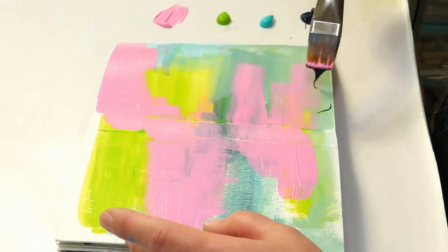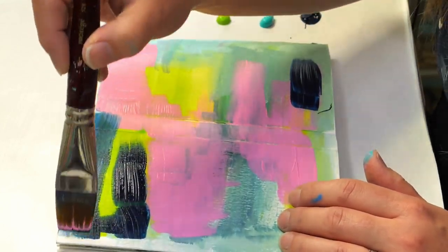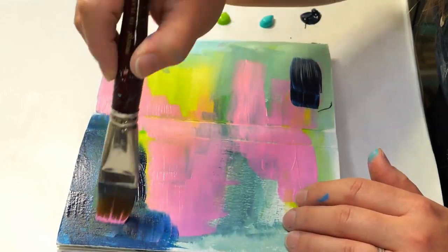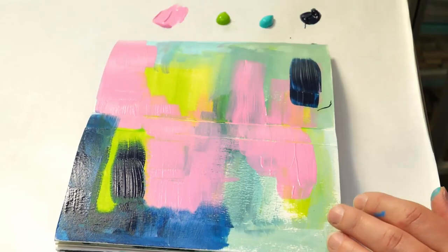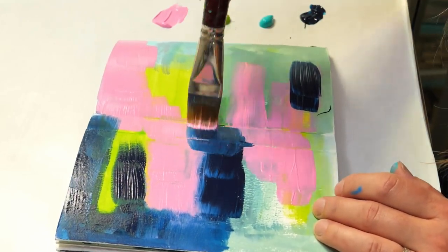So often when we paint, we think we're going to get everything in the first layer. But I find that actually by adding in those additional layers of paint, that's where the colors really shine and take off. I really like that little bit of yellowish green that I already have on this page, so I'm just going to go around it and add color to the color.